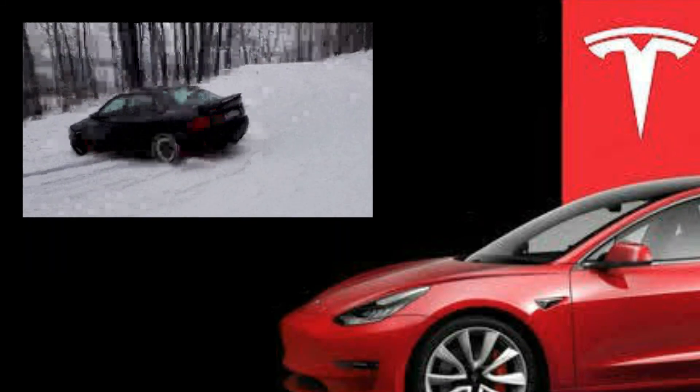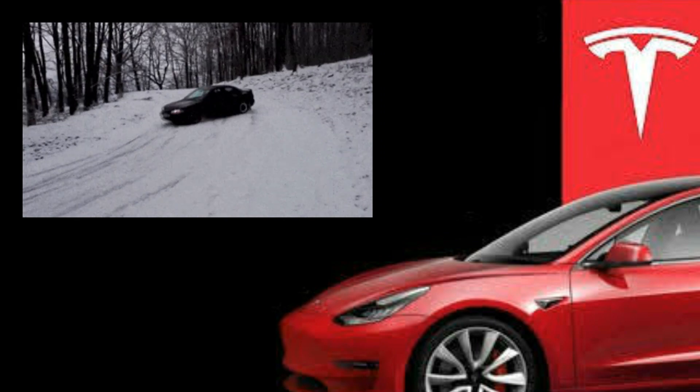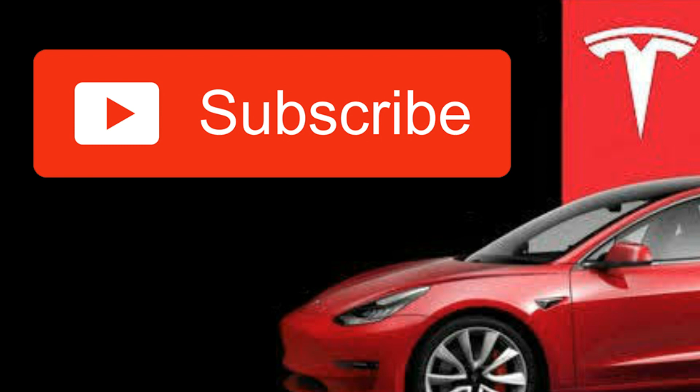Lastly, in a few days I'm going to share some settings and change suggestions you can utilize to better your driving experience in snow, just to make your experience better — not necessarily for the snowflake icon, but just for driving in snow. So make sure you hit that subscribe button if you're interested in that, just to stay up to date for everything Tesla. Thanks for watching and I will see you guys next time.